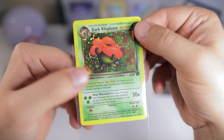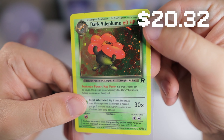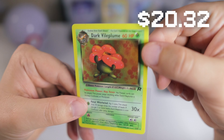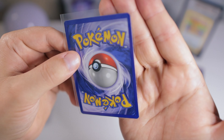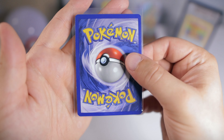We got some cool cards in here. We got Dark Vileplume with a little half swirl behind the head. This is a really cool one — I love the galaxy holo pattern on the Team Rocket cards. This one's looking pretty minty overall.